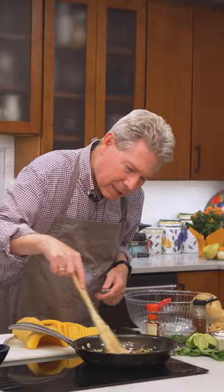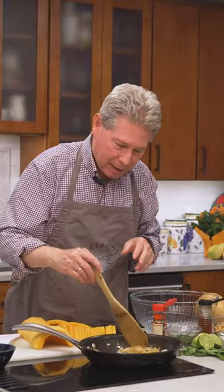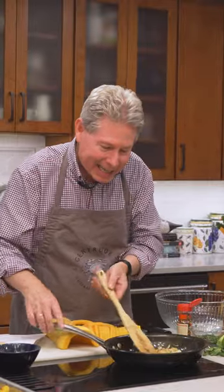I'm getting these spicy onions done first thing. They take a little bit of time — you're just kind of cooking, cooking, cooking, and you can see they're getting golden brown.